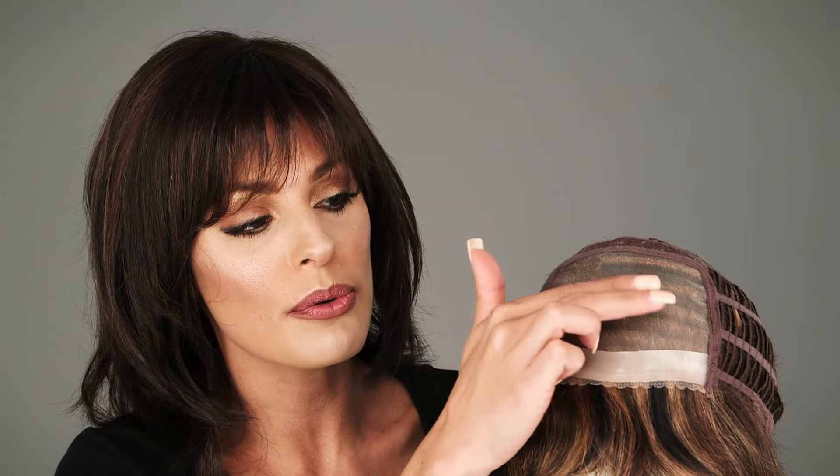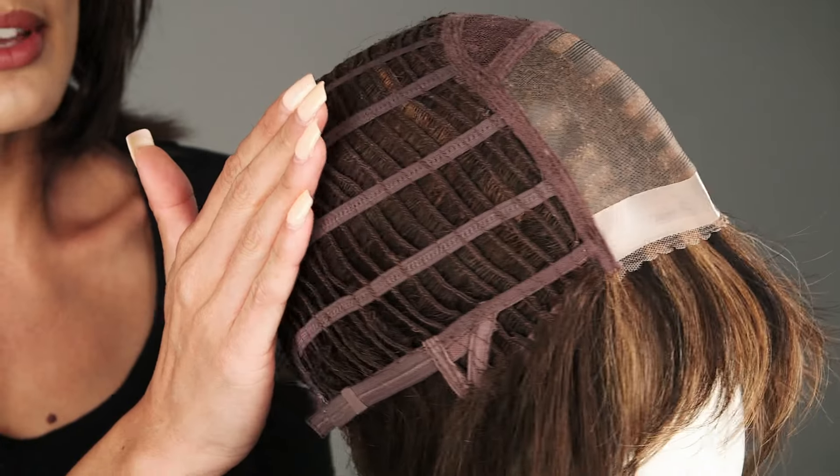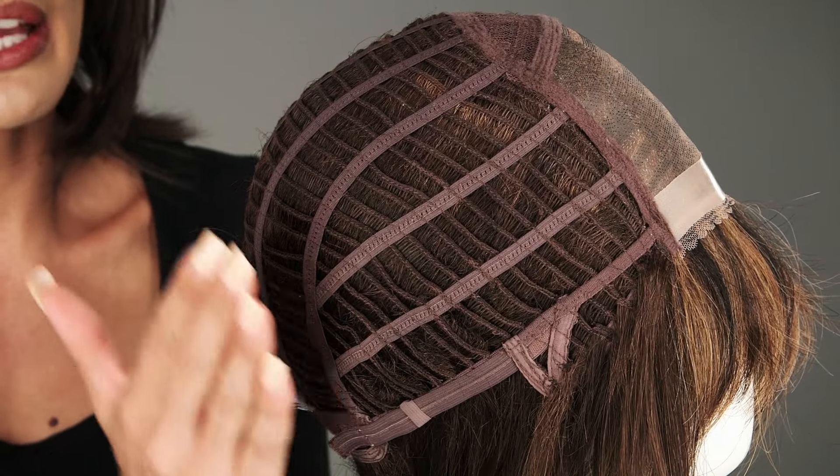The full hand-tied monofilament top is sheer and blends in with all skin tones. It also allows you to change the part around in this area. The openings on the sides and back make it cool and comfortable.